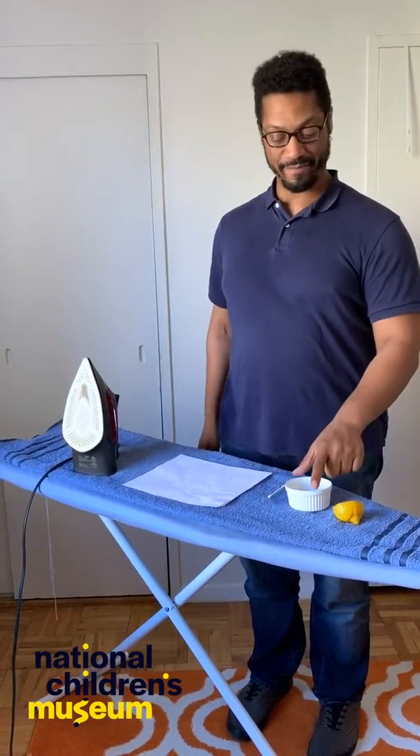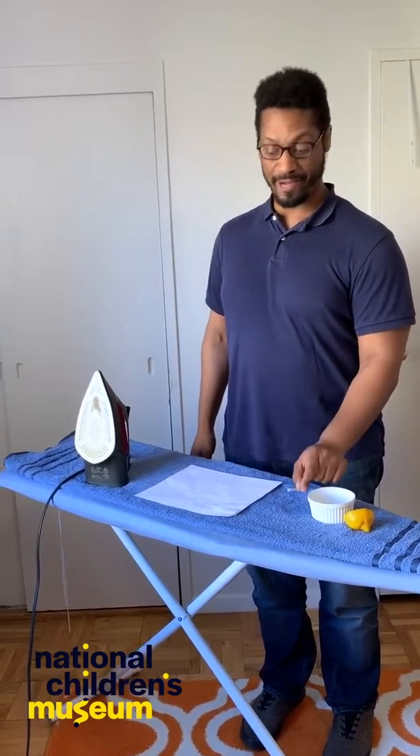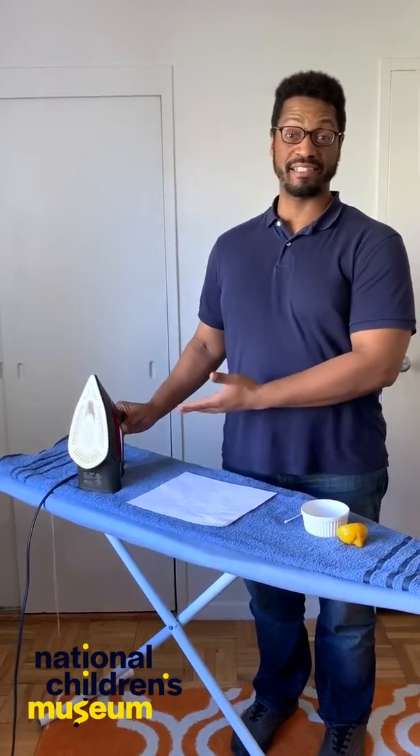What you'll need for this experiment is a lemon, a cup for lemon juice, a cotton swab for writing, some paper, and a heating device such as an iron. Make sure you have an adult with you for this part.